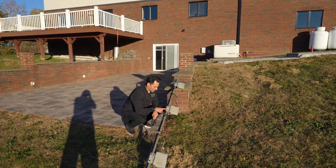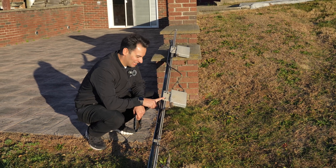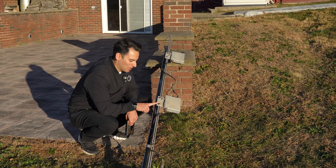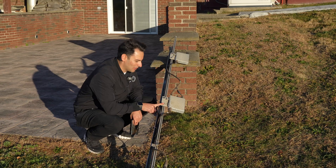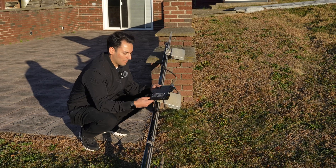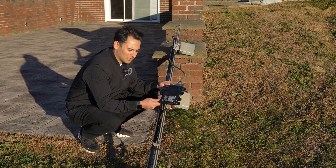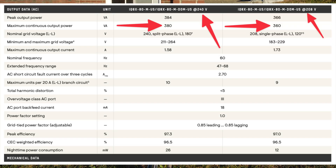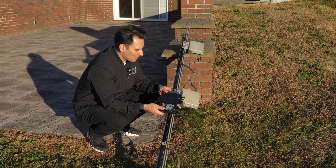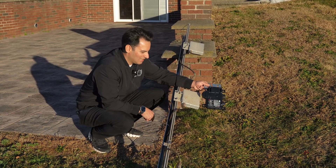Next up are our microinverters on the original system. These are Enphase M190 — the 190 stands for the max continuous wattage that these would put out paired with the panel. So max continuous 190 watts. Here's the microinverter we're using on our current system — this is an Enphase IQ8X, max continuous 360 watts on this. You can see the differences: the old one is more of that hard plastic, this is a metal exterior. Those are our differences — 190 watts continuous versus 360 watts continuous. It's cool to upgrade it and just get more power out of this array.